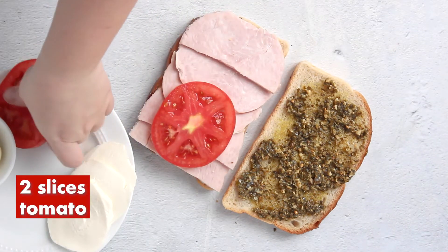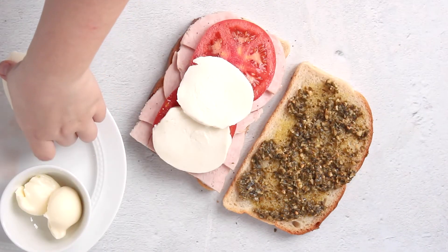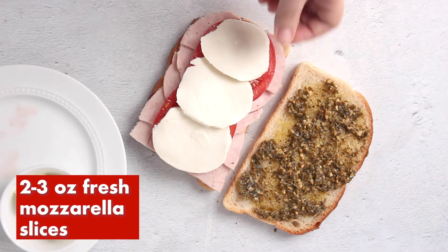Top the turkey with two tomato slices and don't forget to season them with salt and pepper. Finally, add your fresh mozzarella slices and then close up your sandwich.